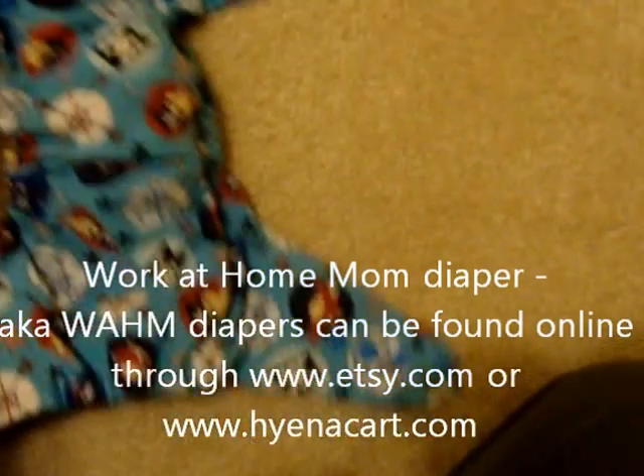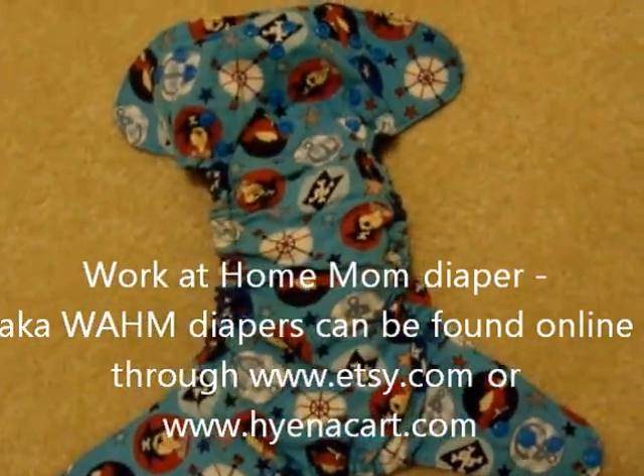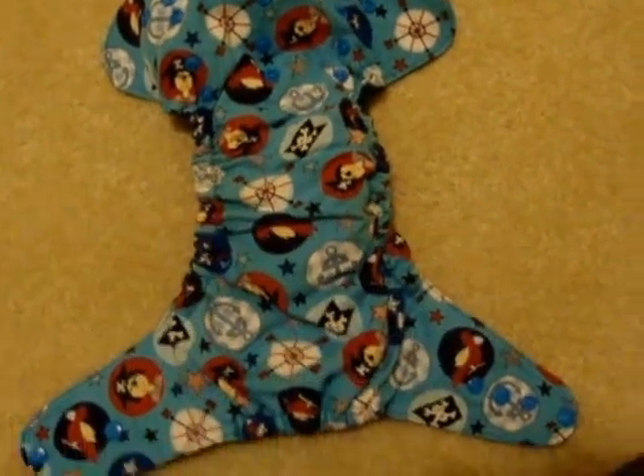This is a pocket diaper made by a work-at-home mom — that's another option. You don't have to buy brand-name diapers. You can go on websites like Hyena Cart or Etsy and buy diapers from work-at-home moms, and it's a very economical way of doing that. This is another pocket diaper — you can stuff the pocket.